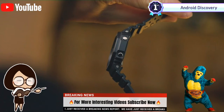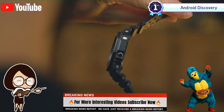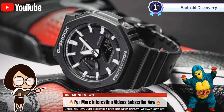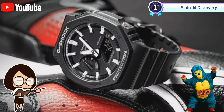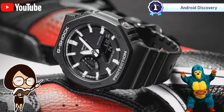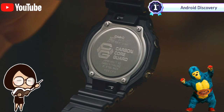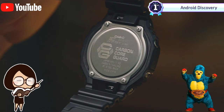Despite being well protected by the shock-resistant case, the buttons are easy to use when you want to, while basically being impossible to press accidentally. The dial features an asymmetric layout that is highly legible, despite the amount of information that it communicates. In this reference the white hands and grey hour markers contrast nicely against the black dial, and the hands have been treated to a luminescent coating to make them easy to read no matter the lighting conditions.